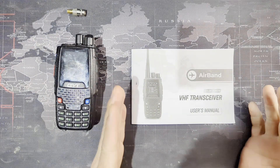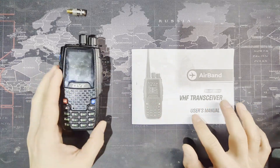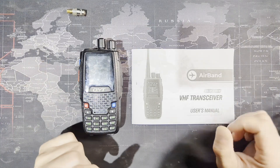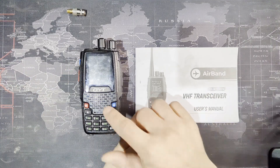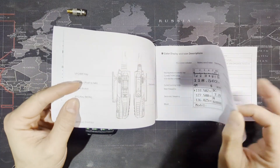This is a VHF transceiver because it uses frequencies in the VHF band, and it's a transceiver because it receives and transmits audio. A lot of airband radios just receive frequencies — you can't transmit on them. So this is really good as a backup radio in the cockpit.